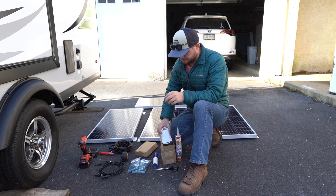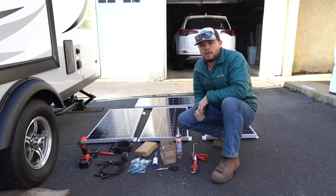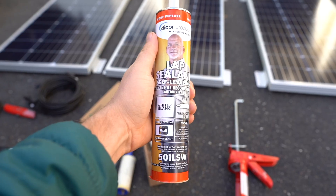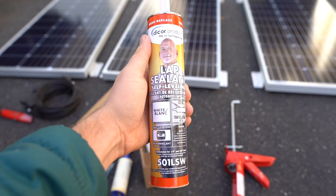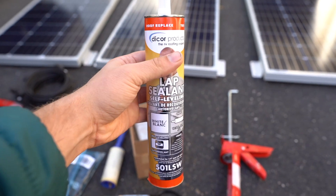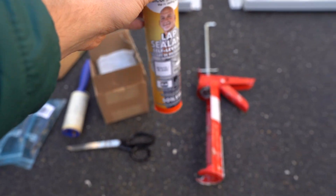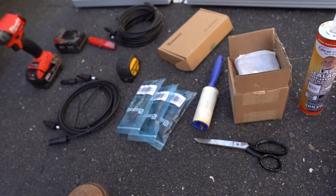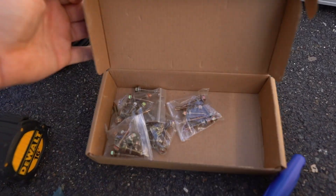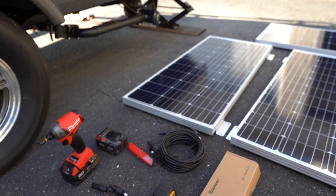I also have adhesive tape to hold the wires down on the roof so they don't flap around. Here's the self-leveling lap sealant — there's also a non-self-leveling version which I believe is for walls. And here is the mounting hardware. Now I'll take you guys up on the roof.